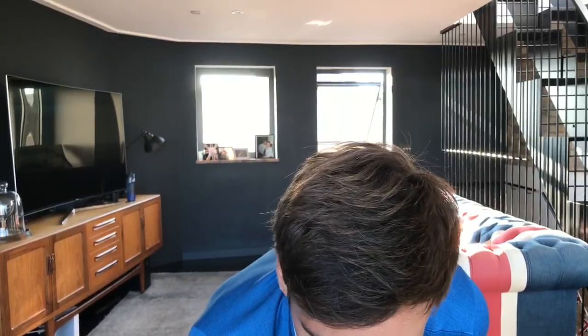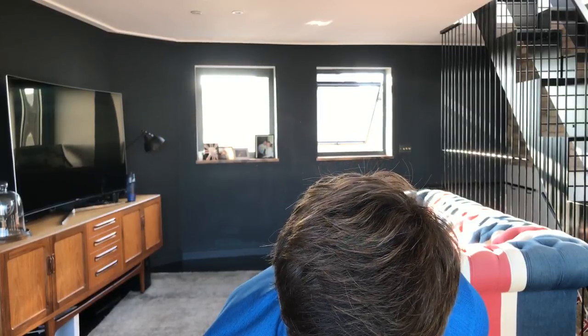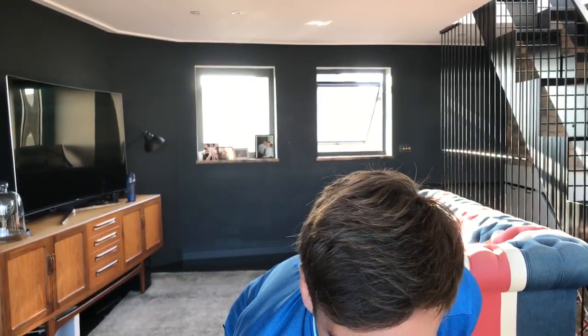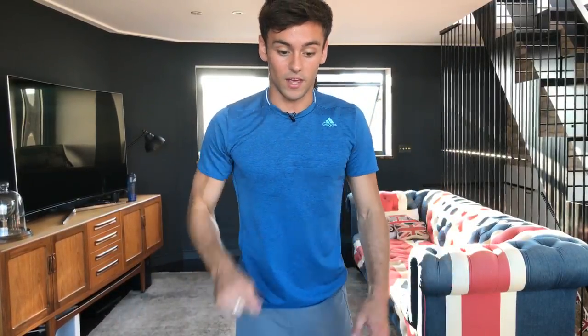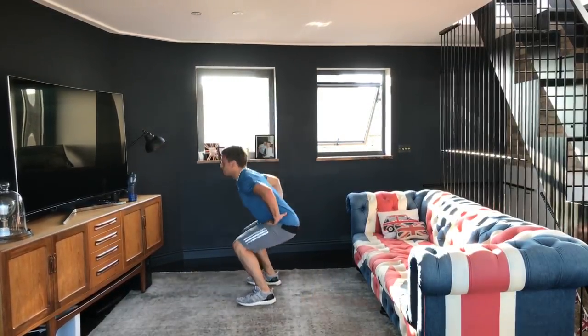Time to answer another question. Someone asked how often I work out — I tend to work out five hours a day, six days a week, but that's because of my diving training and what's required to be an Olympian. Now we're back into squatting — one, two, three, four, five, six, seven, eight, nine, ten.